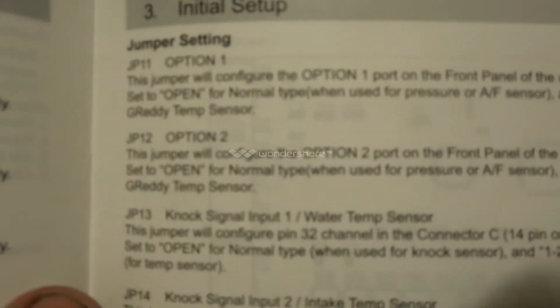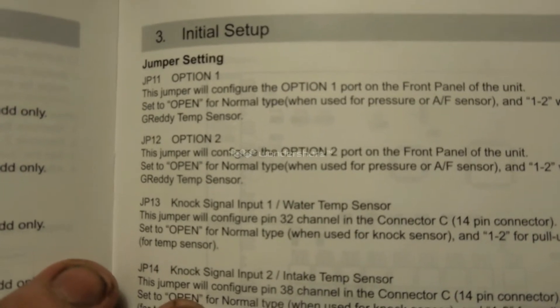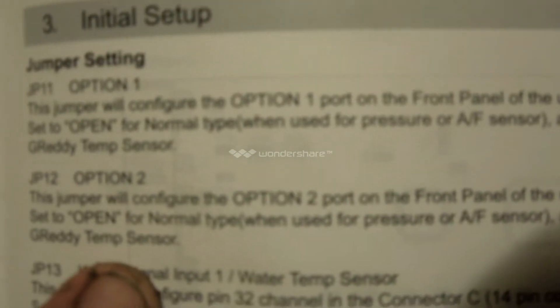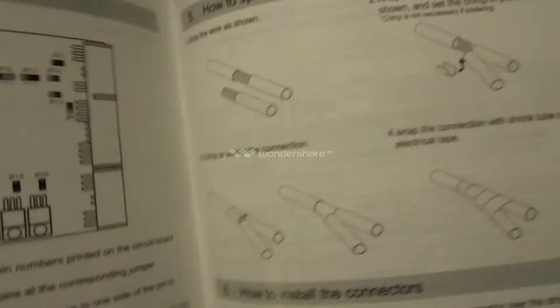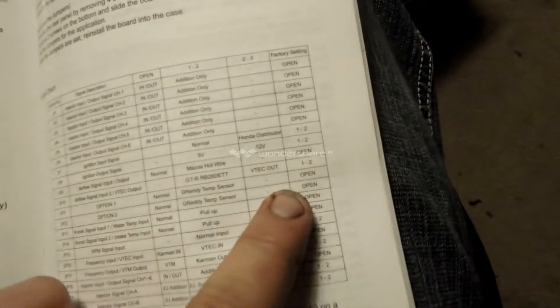Then you have your option port. Pin 1-2 for pressure or air fuel sensor, and 2-3 which is open. And 1-2 for your air/intake temp sensor, basically. That's for both option 1 and 2. This just shows you where all the jumpers are. Jumpers 11 and 12 are going to be these two, and they're already set to open from factory.